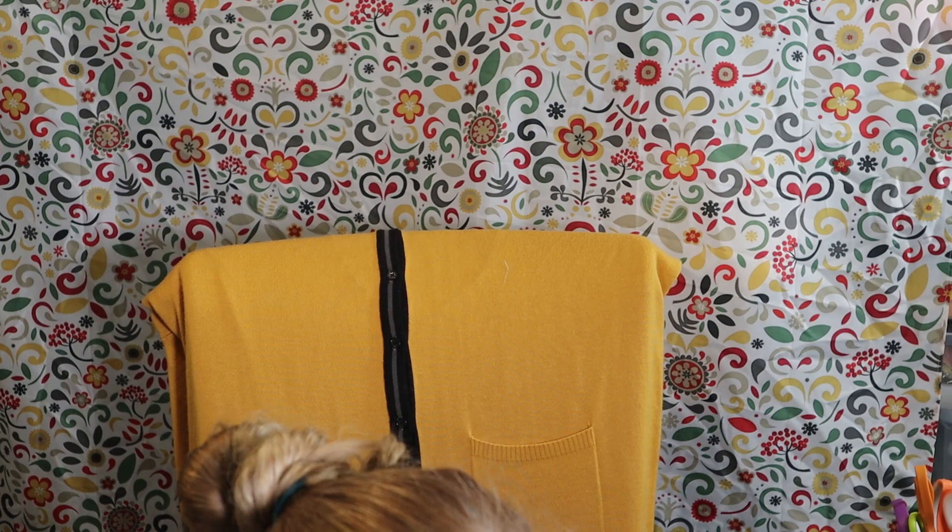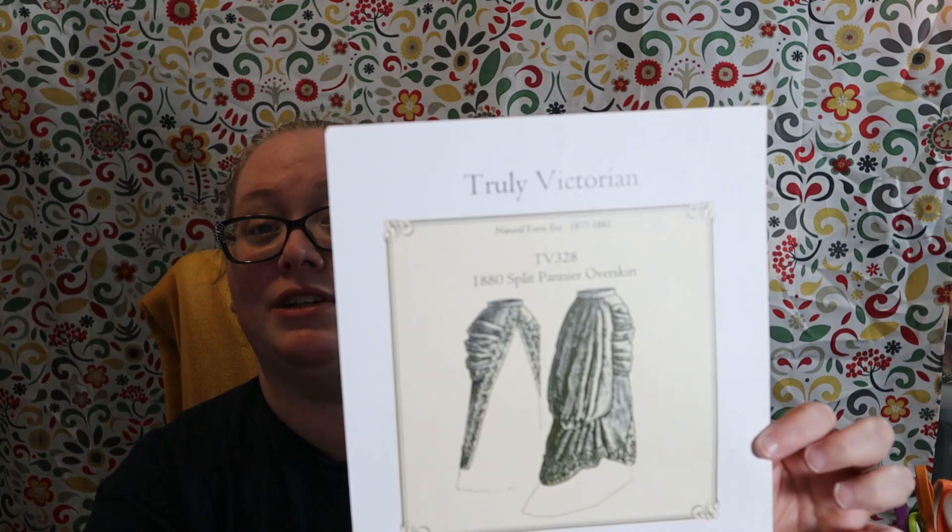Tea in hand, I am getting started on my overskirt for my sew out of my comfort zone natural form era project. This is the final item of this project and I'm so excited to get going with it. I've cut my pieces out and I'm using this Truly Victorian pattern — it's TV 328, 1880 split penne overskirt. So let's get going.